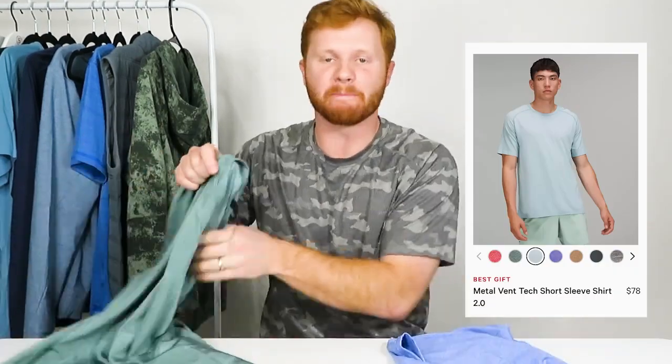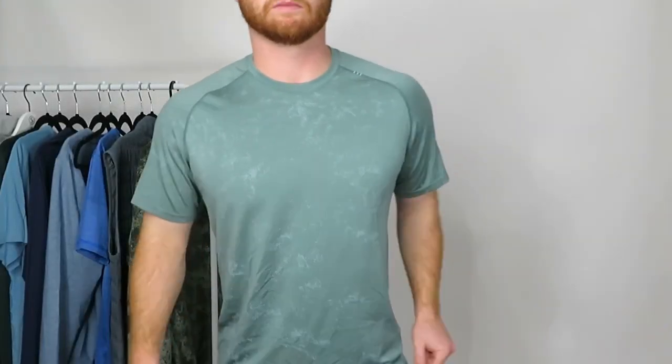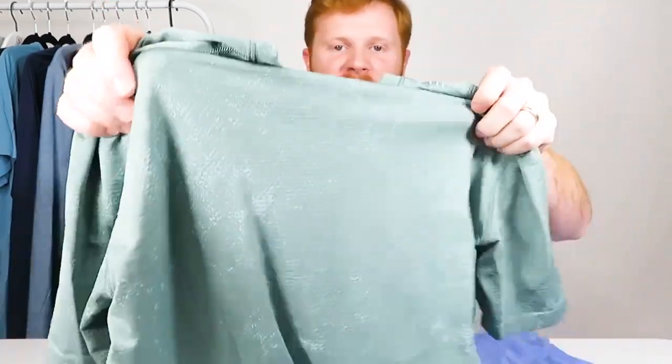The next shirt I have from Lululemon is the Metal Vent Tech T-shirt. The color I have is the Tidewater Blue and Icing Teal — it's kind of a tie-dye design with speckles, kind of a camo pattern, and I really like that. I found it super unique and decided to order it, but by the time I ordered it they were sold out on Lululemon. They do have about 10 other color options to check out. This shirt is also priced at $78 but is on sale currently for around $54 on their website.